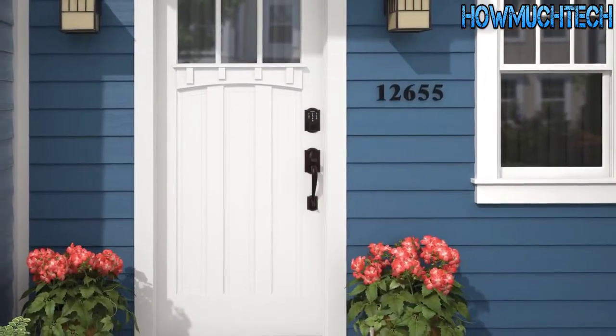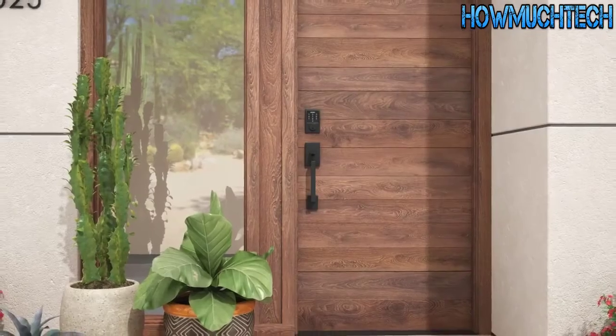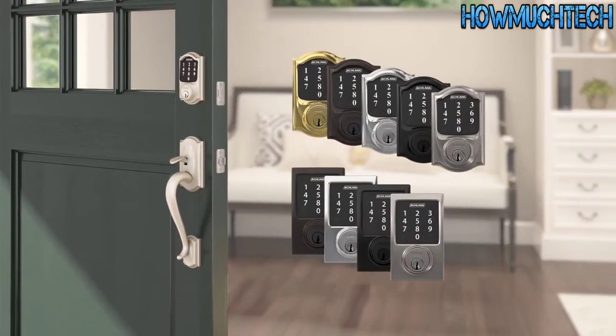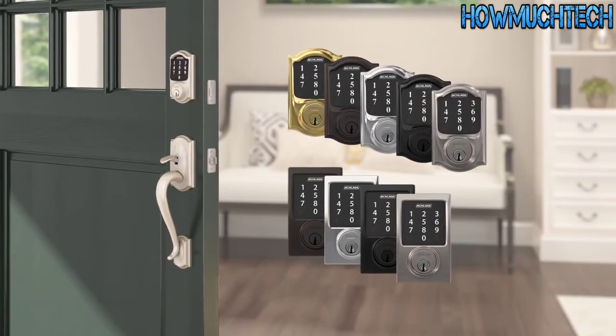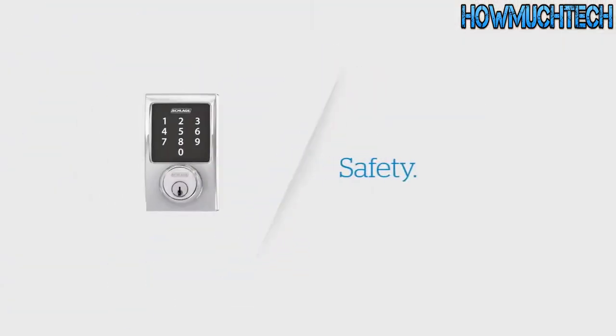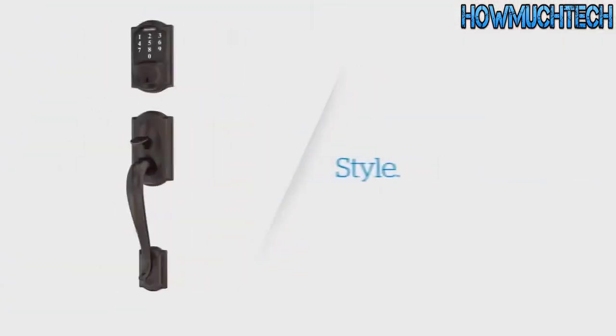At Schlage, we believe door hardware should also add a stylish touch to your home. The Schlage Connect smart deadbolt is available in a variety of styles and finishes that complement any decor, so find the perfect combination of safety, simplicity, and style.